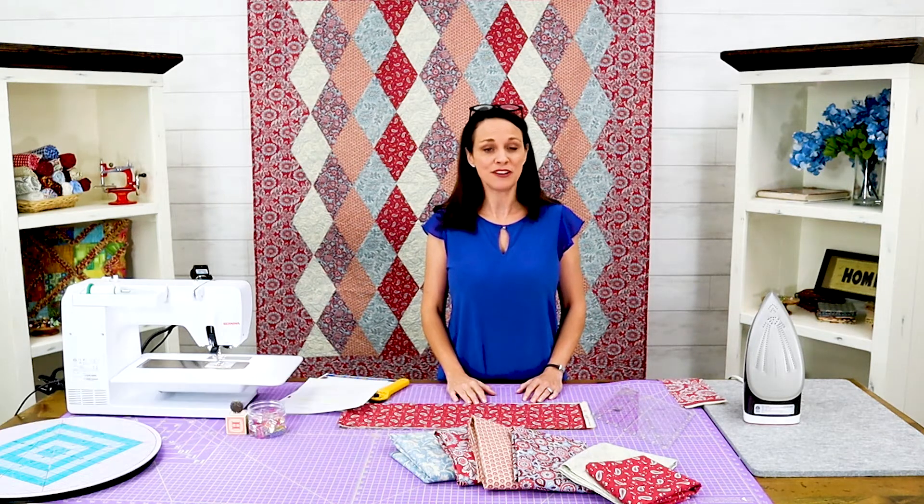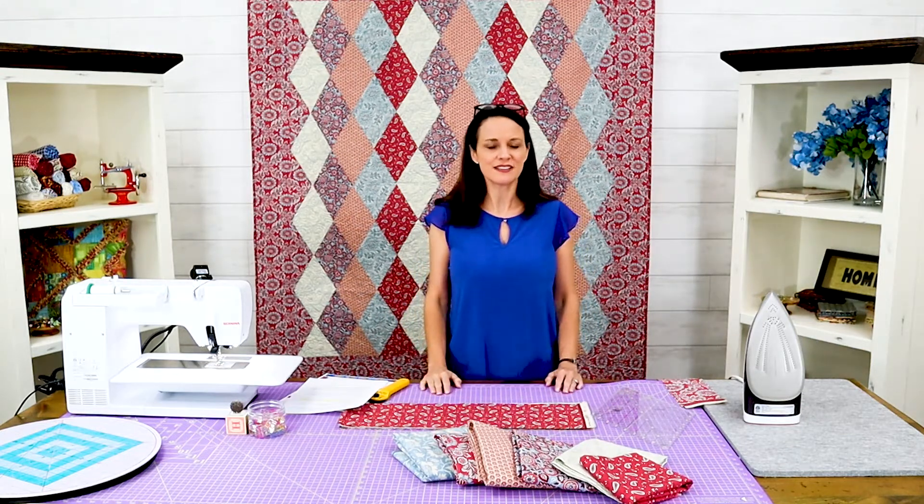Hi, I'm Christy J with Stitchin' Heaven and today we have a new project for you. This one is called French Farmhouse and we've made it with a new collection which is absolutely gorgeous. This is from Moda — it's French General and it's called La Vie Boheme, which is so much fun to say.